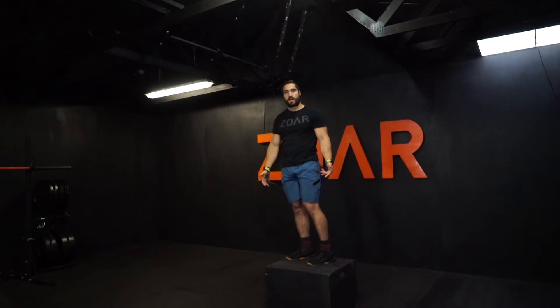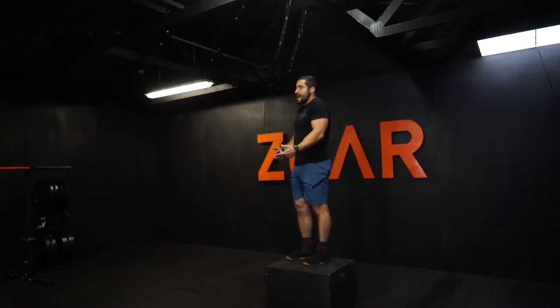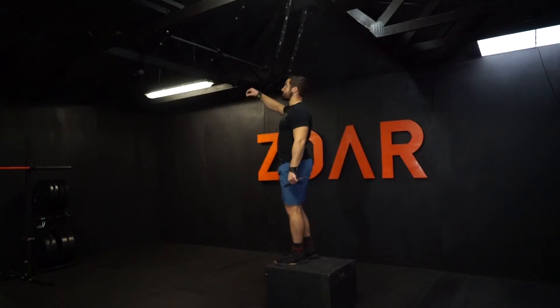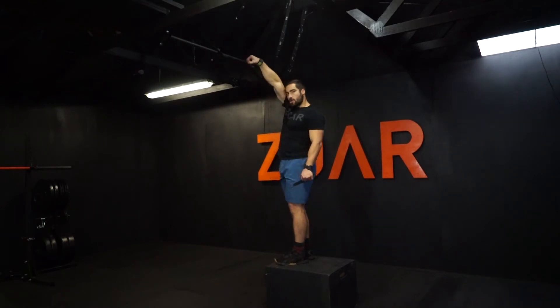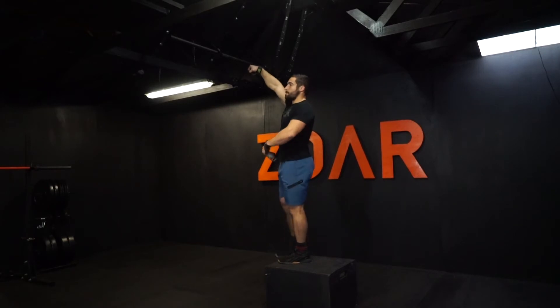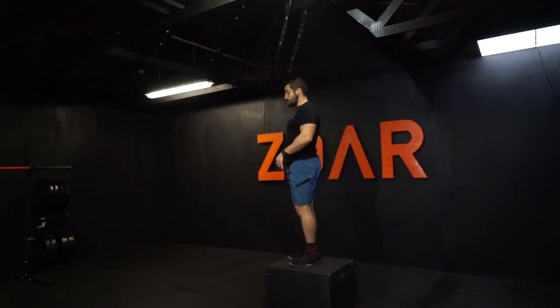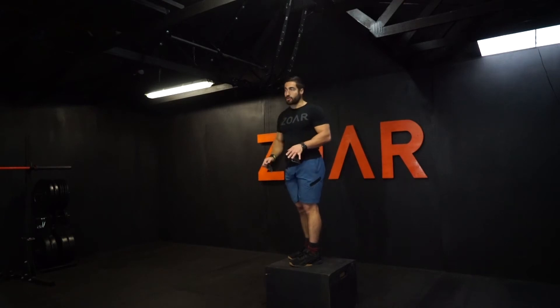The good thing about the box is it provides a bit of elevation and natural momentum. If I'm already up a little bit, I'm in this nice natural position of bicep alongside the ear, just like this, and that helps to initiate with my body weight a really nice kick. That's the main purpose of this drill.